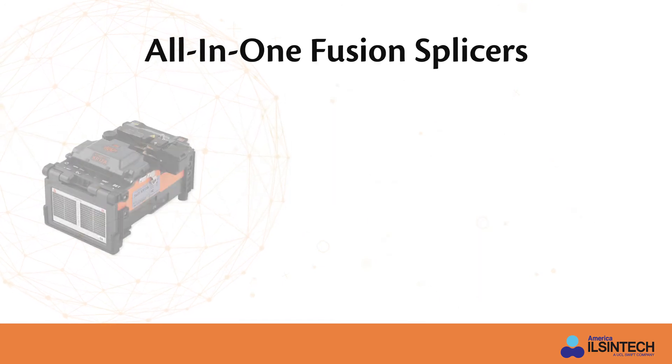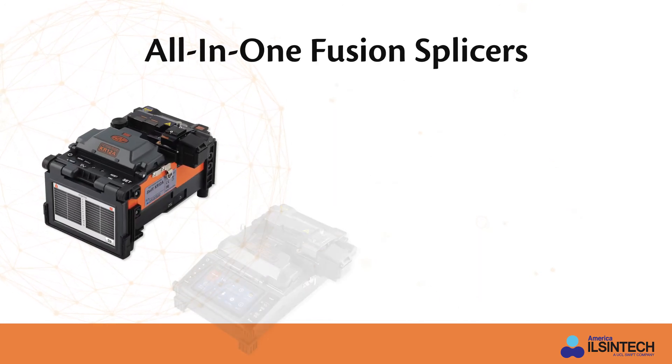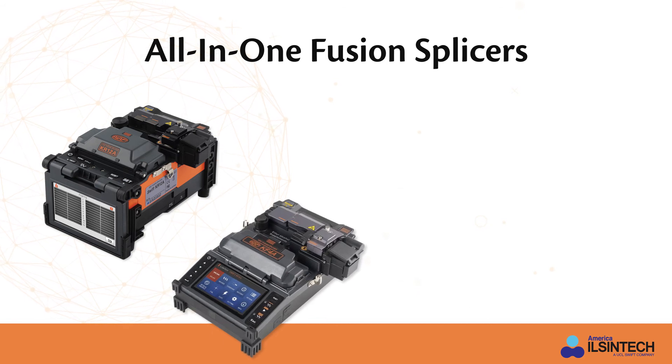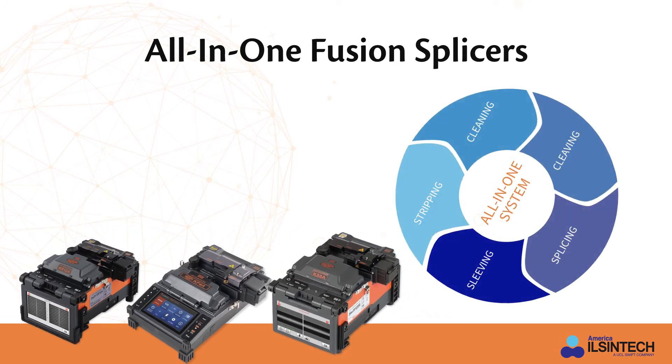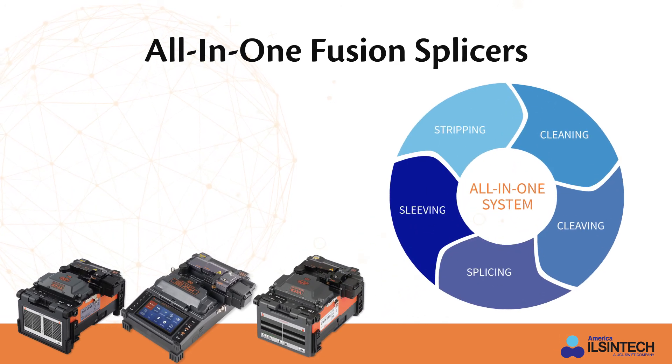Lastly, we are pleased to showcase at this year's Bixie show our family of all-in-one fusion splicers. Our all-in-one fusion splicer allows installers to easily complete strip, clean, cleave, splice, and sleeve splicing functions in one unit.